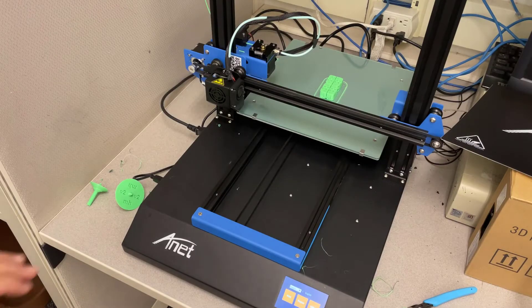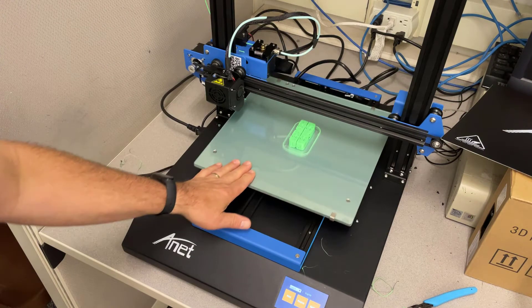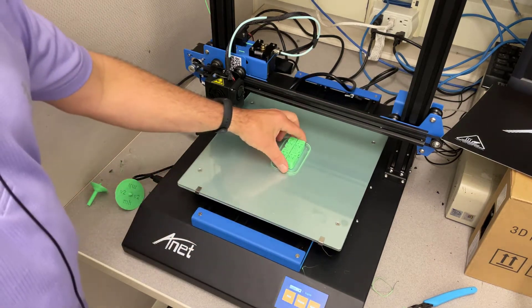All righty friends, we have got a finished print. Let's pull it off the printer and see how well it works.